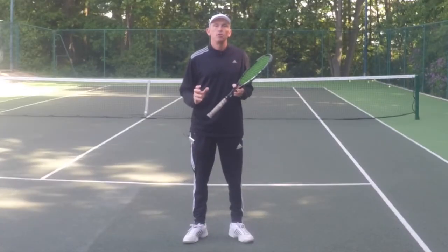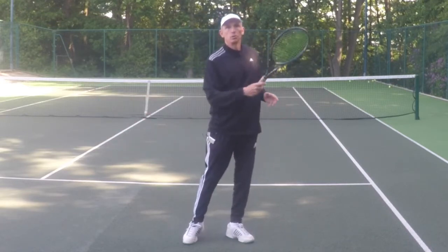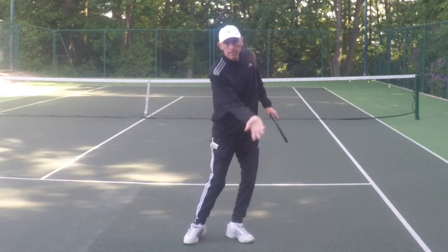The secret to hitting great side spin on your forehand is to use the chopper grip or continental grip, drop the racket head, and then come right across the ball. I'm swinging from right to left.